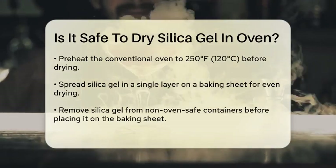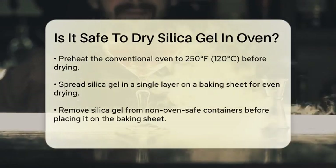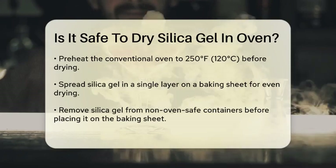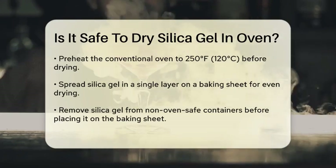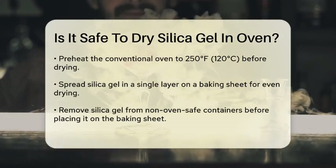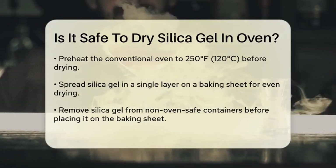You should never use a microwave. Microwaves can cause the silica gel to overheat, and if it's dry, it can reflect the microwave energy back, potentially damaging the microwave. Instead, use a conventional oven. Preheat your oven to around 250 degrees Fahrenheit (120 degrees Celsius).